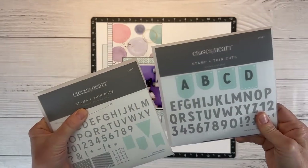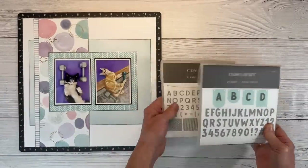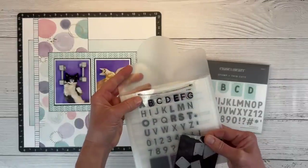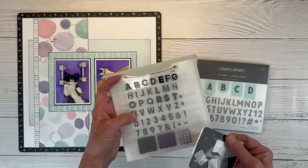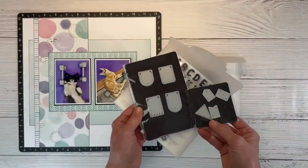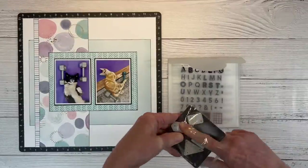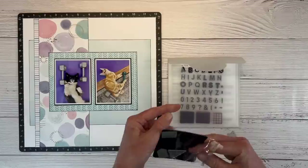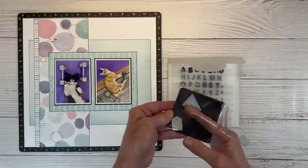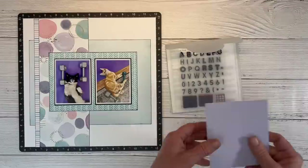For my title, I'm going to use this pennant banner alpha. They also have this anthem alpha — I want to show you the difference. They're both really fun. The pennant banner alpha has these thin cuts so you can cut out the little pennant banners and stamp the letters, and there's a little string banner you can hang them from. The anthem alpha letters are larger and a little bit different shapes. Even if you don't want to stamp the letters, those are so fun to create little accent banner elements on your page. I'm going to pull out three pieces to create part of my title and cut the rest on my Cricut.